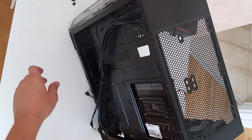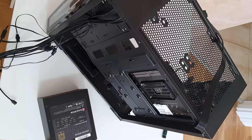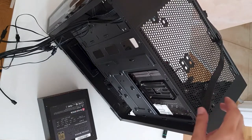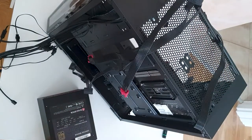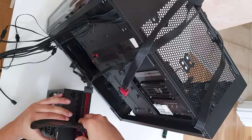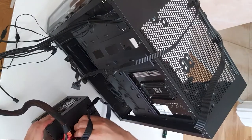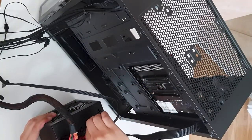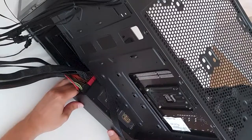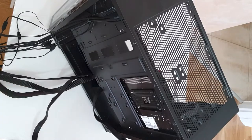Let's put in the power supply unit. We need a 24-pin for the motherboard, two PCIe connectors for the graphics card, one SATA cable, and of course the 4-pin CPU power that we already have. First, plug in the 24-pin for the motherboard, then the PCIe connectors, then the SATA cable. Let's fit the PSU inside — cable management is a disaster, but we'll manage.